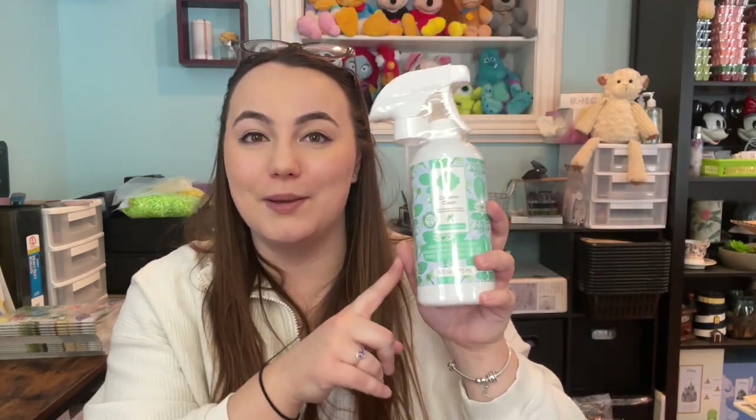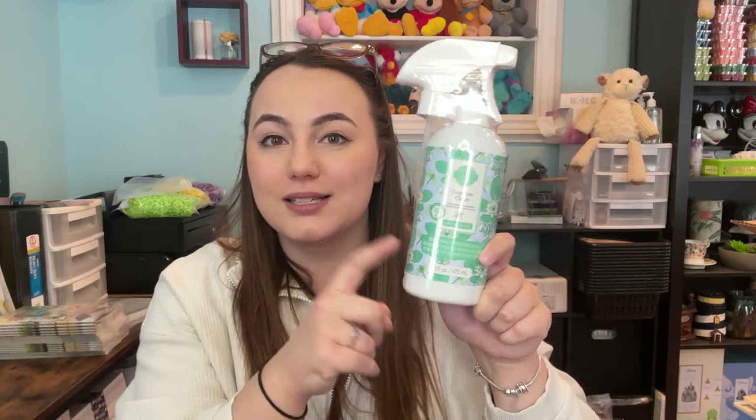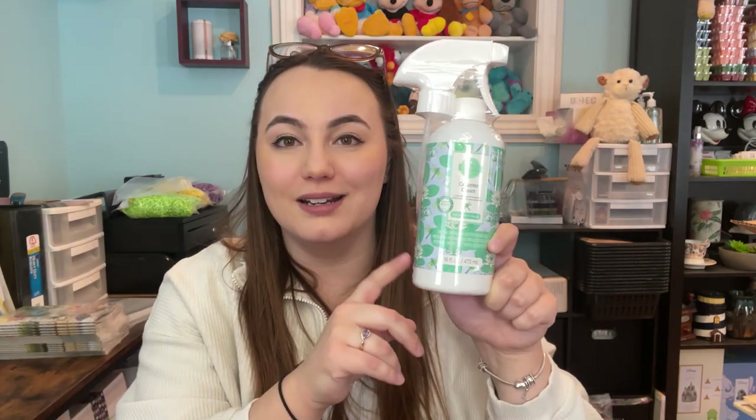Next up is something I don't have — a counter cleaner in the scent Daydream Oasis. I'm very excited they came out with cleaning products in this scent; it's so fresh and so nice. I love counter cleaner — it's just the best cleaner in the world. If I had to choose any of our cleaning products, this would be my number one pick.